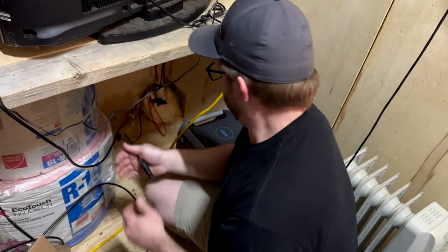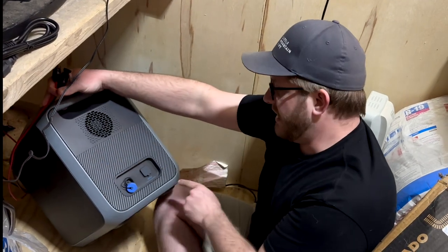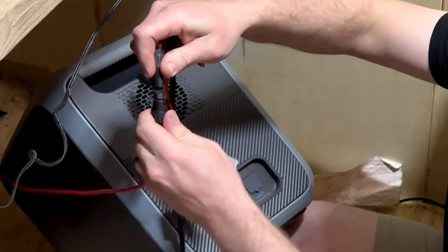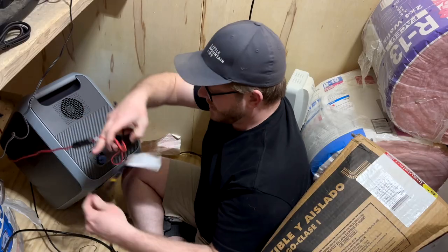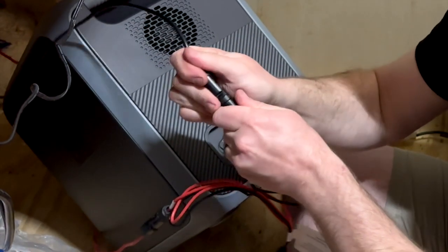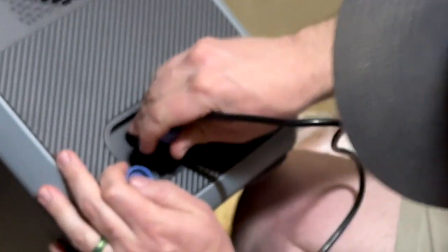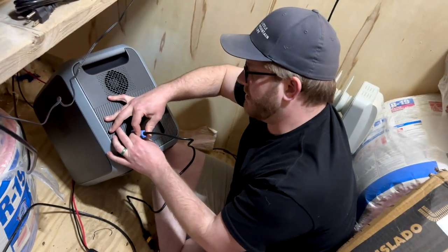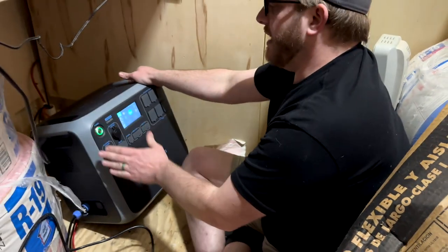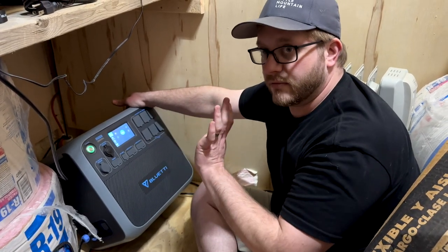We have our two cables coming in from the solar panels outside, and you plug the adapter into the inputs — it's obvious which plugs go where, there's no way to do it wrong. The blue connector pushes in and makes a good strong connection. Now we should be charging. You do want to make sure the power bank is set to the right charging mode, because if you have it set to car charging and plug in solar panels, it'll start beeping at you.